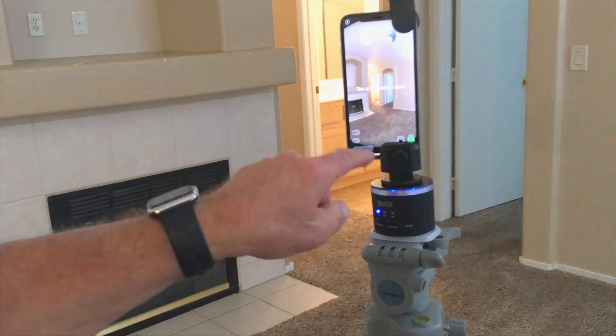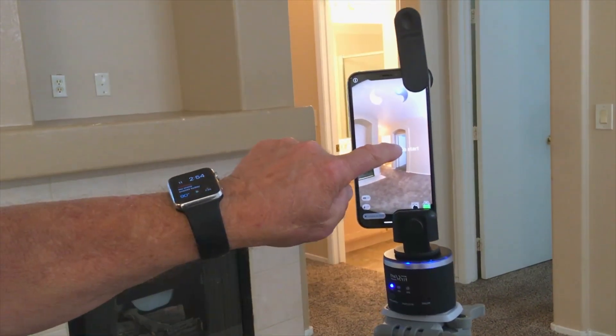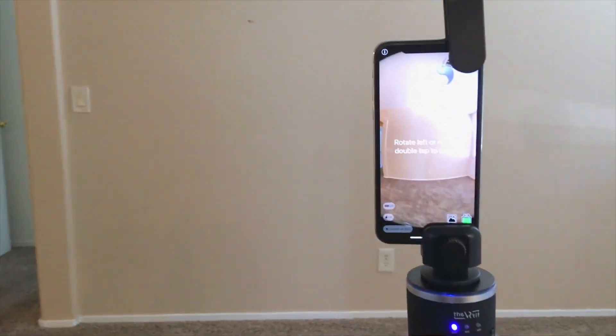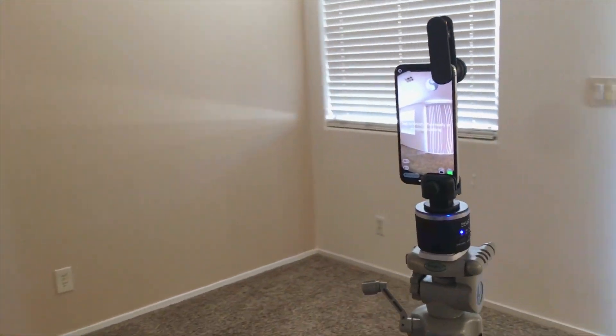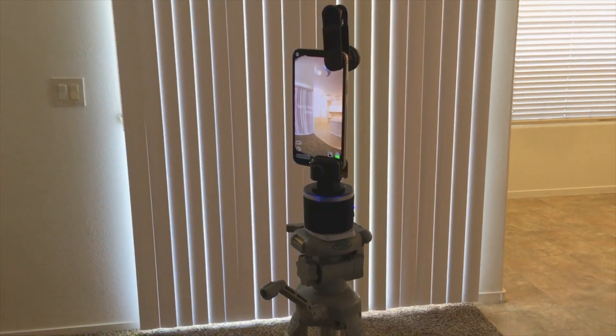You can see the green indicator — the Bluetooth is connected and it's ready to start taking pictures. We'll just tap on the screen and it will start — you can hear it, you can see it. It's taking pictures, creating the panorama 360 shot right now. You want to make sure your phone is kind of level in there and the tripod's level.